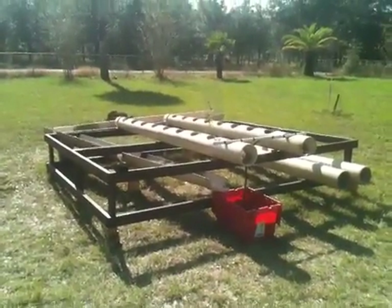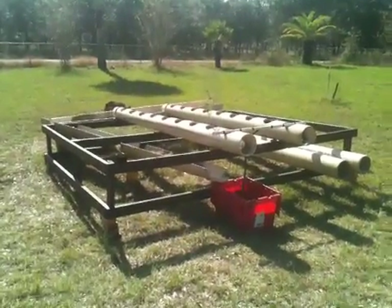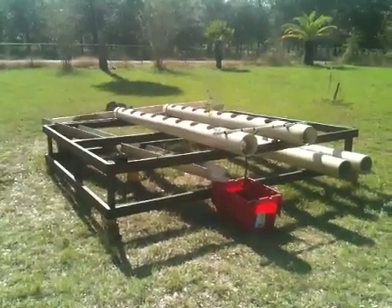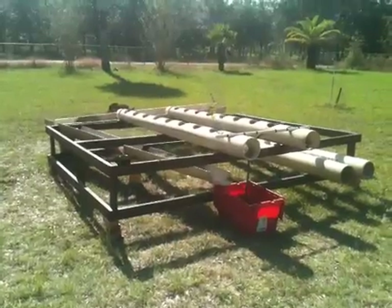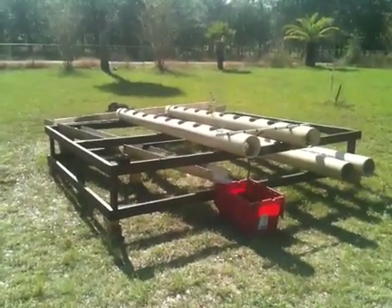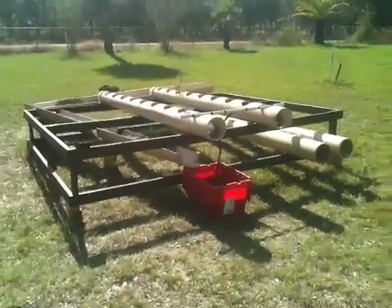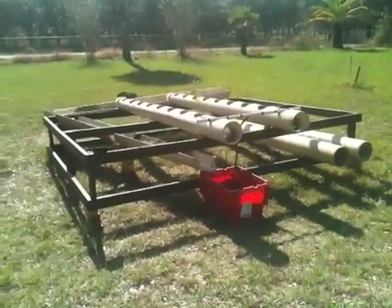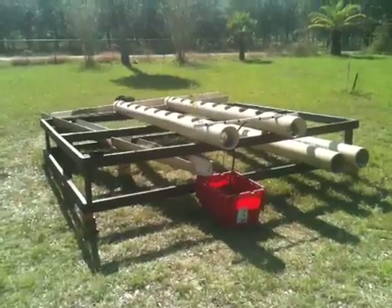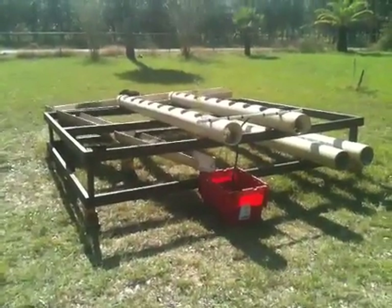We just sprouted those seeds about a week ago, so we're really looking forward to some growth and vegetables and some fruit. And then we're going to be using the other tubes to extend the garden by another 15 or 20 plants, and then we'll keep building.